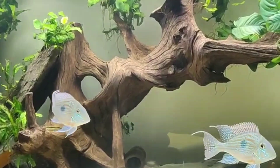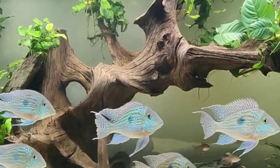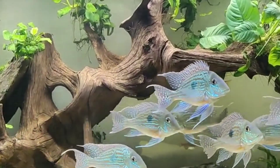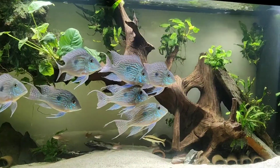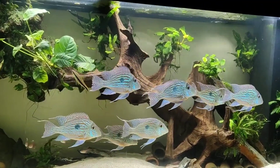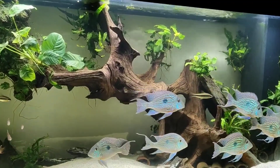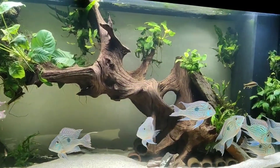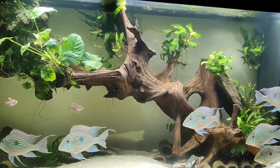Geophagus steindachneri reaches an average adult size of six and a half inches, and with enough space and excellent care can reach a maximum size of 10 inches. The basic diet should consist of sinking pelletized omnivore food. Being omnivores, they will also accept occasional treats of meaty food such as bloodworms and brine shrimp. If you want to keep a group of steindachneri geophagus, keep them in 75 gallons or more.